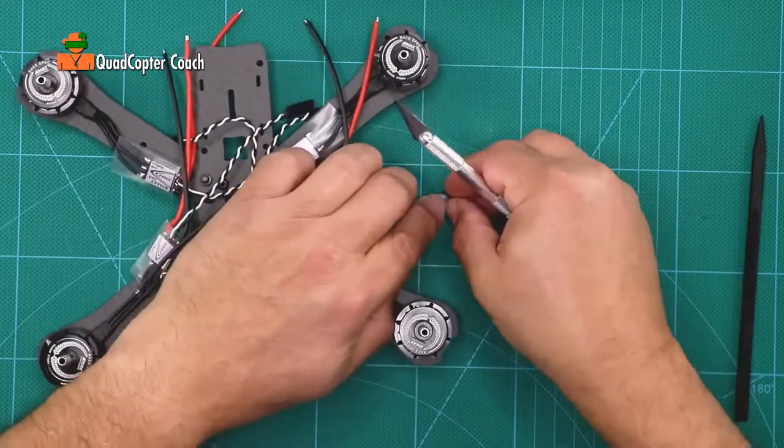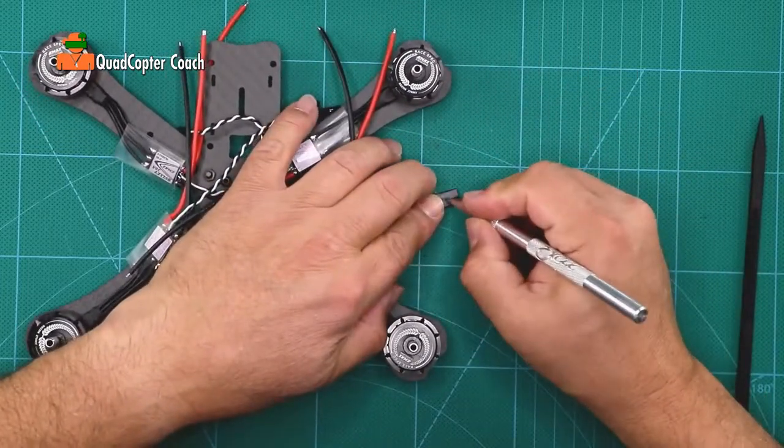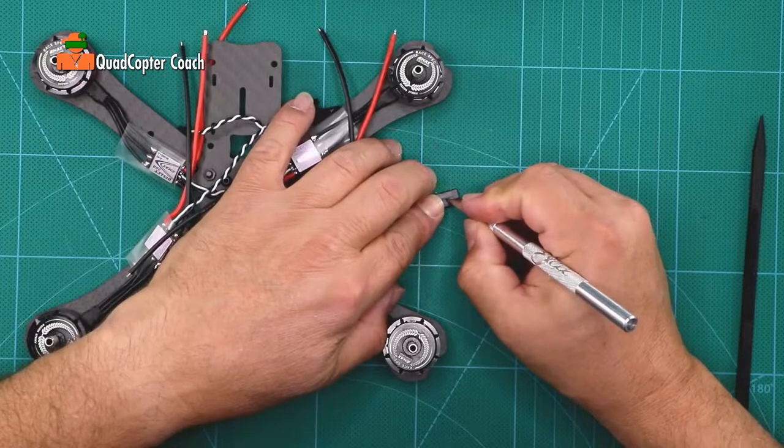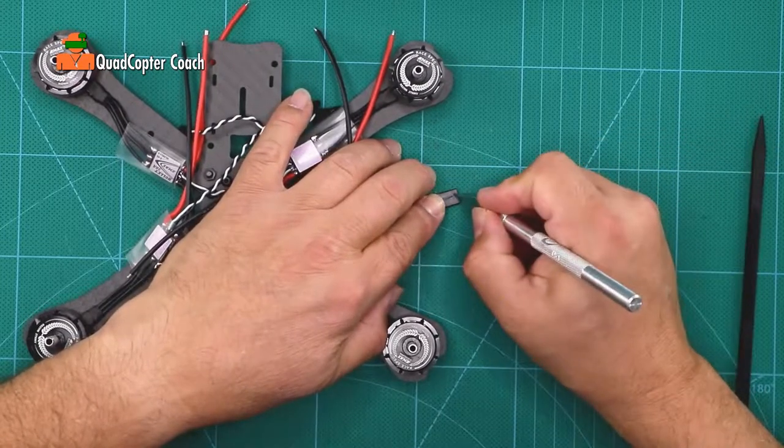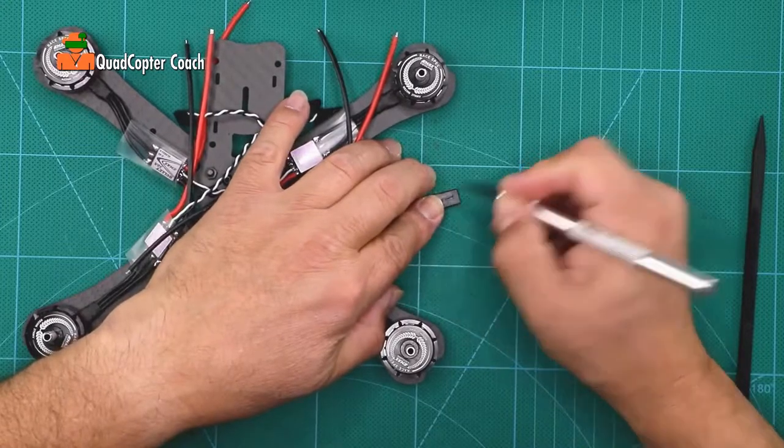You see the servo connector here? Scratch a 1 on it. Scratch a number 1 on it.